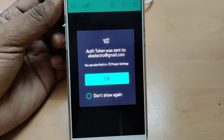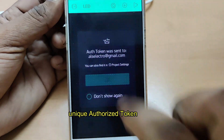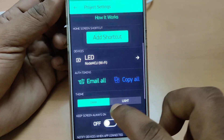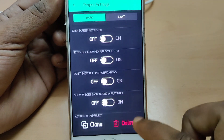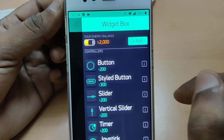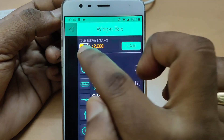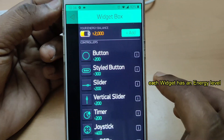Now an authentication token will be sent to the registered email — this authentication token is very important and you have to include it in your code. Near the plus icon there is a net icon; touch that for project settings. Under project settings, you have two options at the bottom: either to clone the project or to delete the complete project. To access the widget box, touch on the plus. You get the widget box, and at the top you can see a free energy level of 2000.